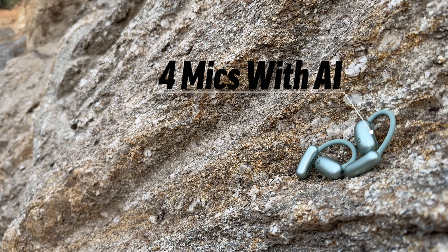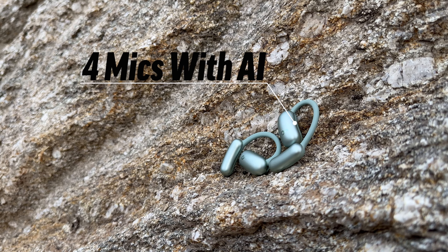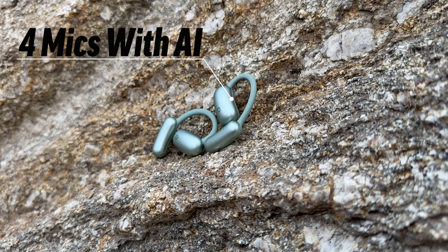In terms of microphone quality, I was pleasantly surprised — these earbuds feature four microphones with artificial intelligence. I was driving from home to the office, about a 15-minute commute, and this is the conversation we had in terms of call quality. Take a listen.